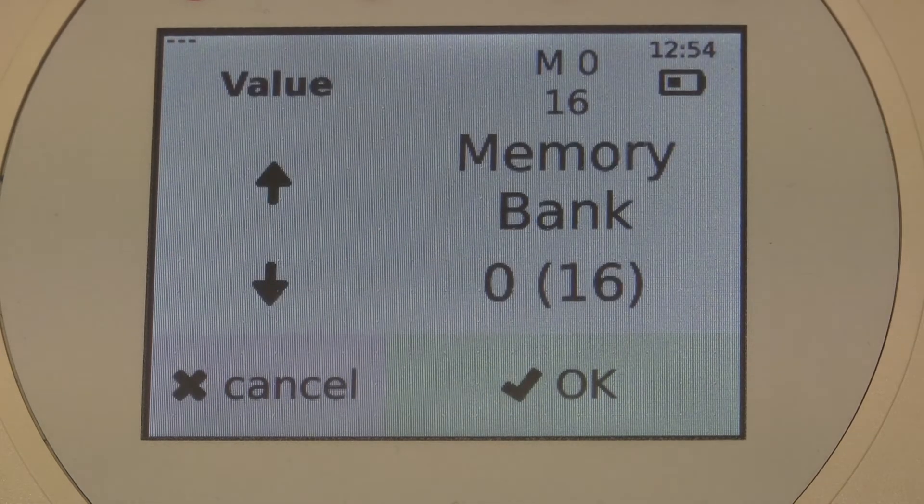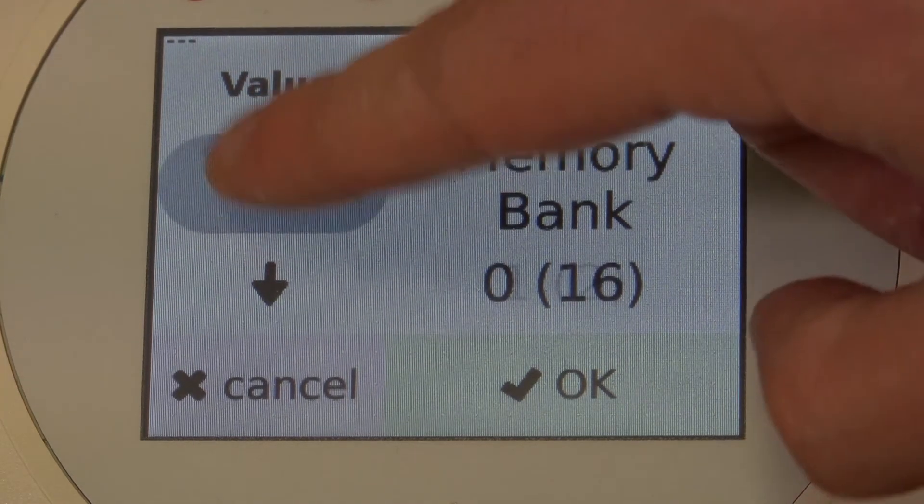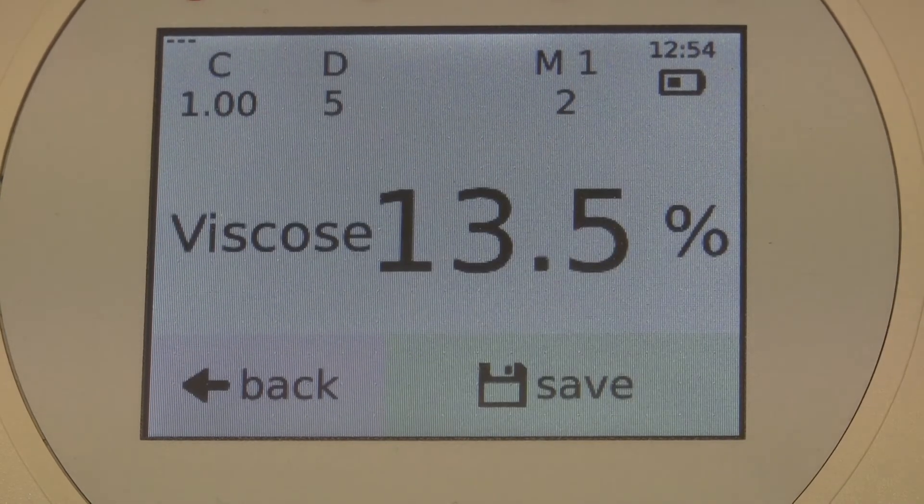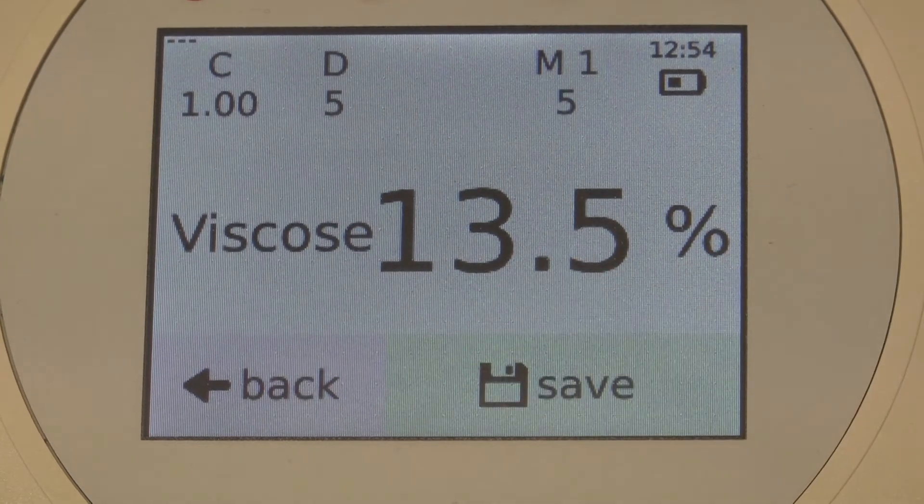When I push here, I see my memory bank 0 — 16 measured values have already been stored. I press the arrow button up and hop to memory bank 1. I confirm my choice with OK. Now memory bank 1 is active and I store my data here by pressing Save. As you can see, the number of values in the memory bank is increasing.